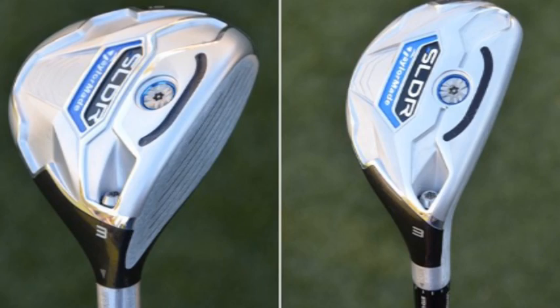The SLDR fairway and rescue incorporate a new speed pocket. It's an open channel pocket and they also have a low forward center of gravity, sort of like the driver. So you're taking spin off the product and you're creating more flexibility lower on the club. Those are all great benefits really for every golfer.